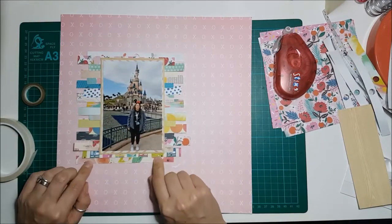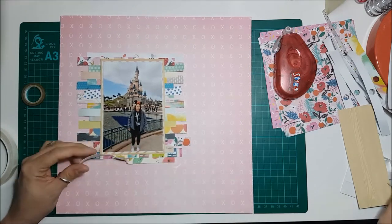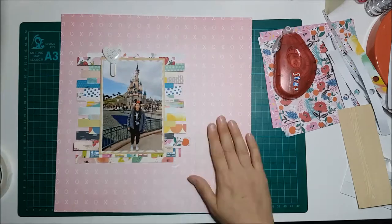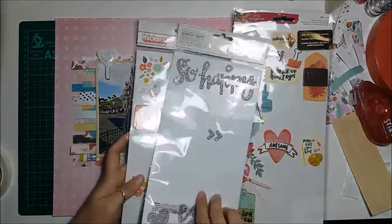I'm very conscious about the amount of waste from scrapbooking — everything comes in plastic packaging, and double-sided tape has plastic backing that gets thrown away. So I like to try and use up everything I can. I put on a Box of Crayons paper clip there with a white glittery heart.